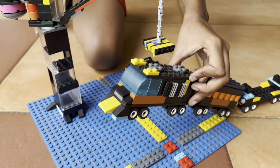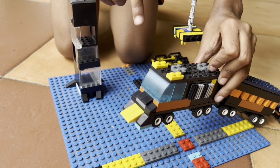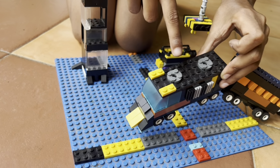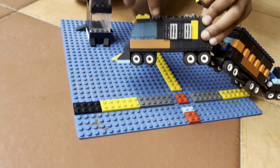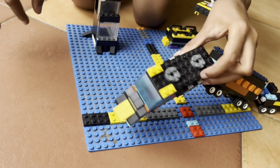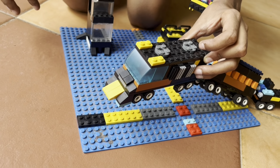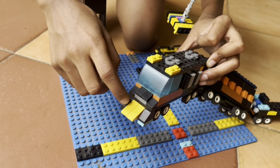Now this train is an electrified train, which means it runs on electricity, but I have put these steamers on it. This is an AC — there are four bits on this side and in the other side too. This is a cow catcher.